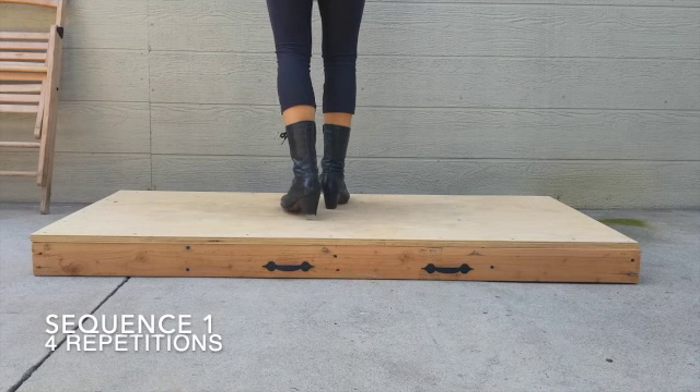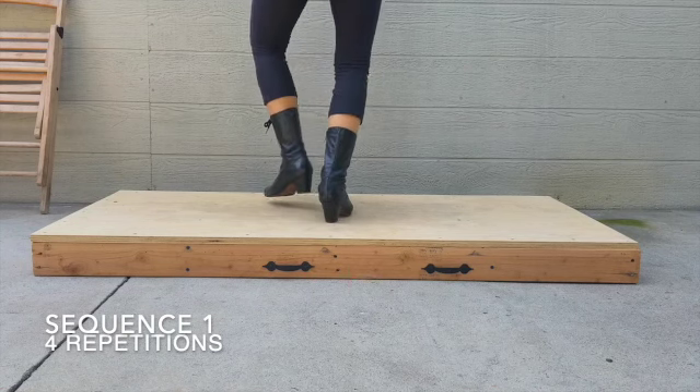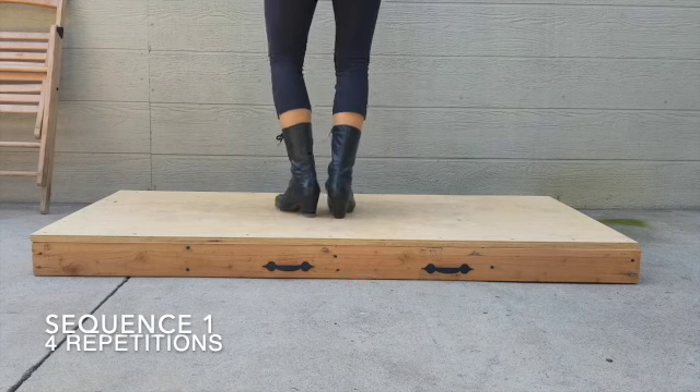One more note is that while the leaders are dancing, they should have their hands behind their back for this sequence and throughout the rest of the song.